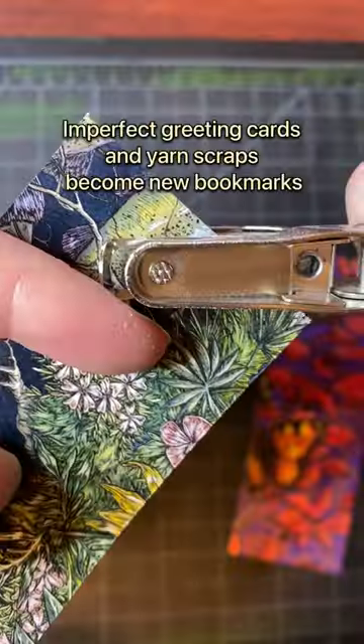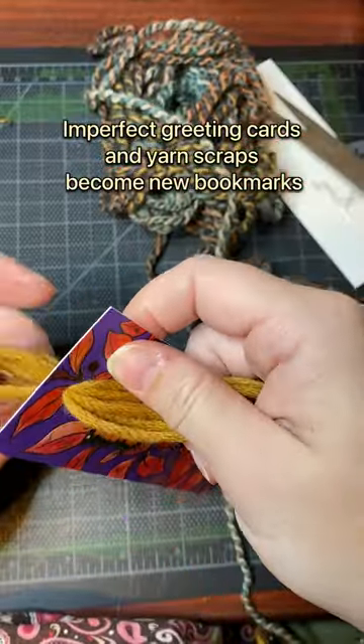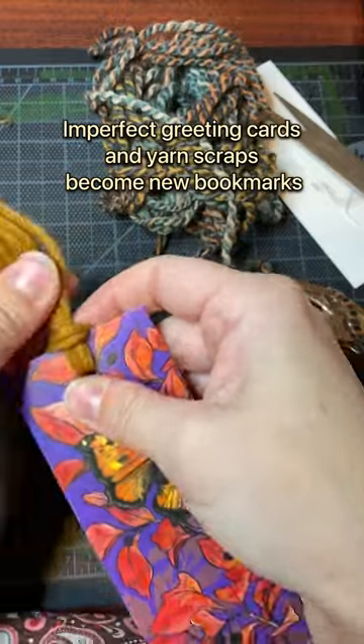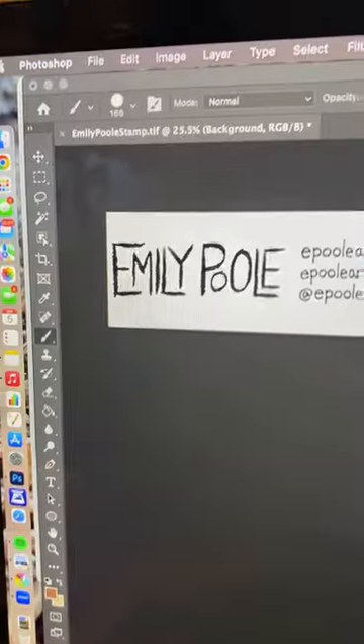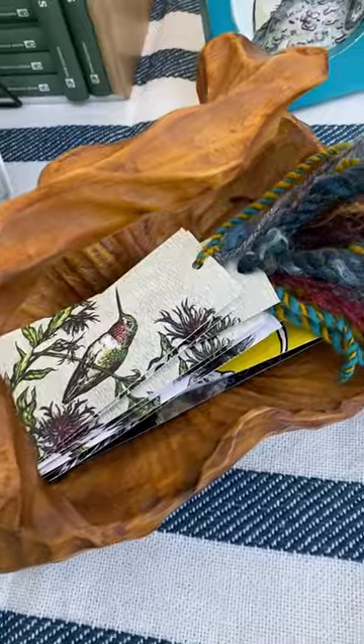First, reuse and repurpose your own materials. When designing products, I am always looking to recycle materials that I can't use into something new. Sometimes I'll recycle my imperfect or damaged products into something brand new so that it can be used and appreciated again.